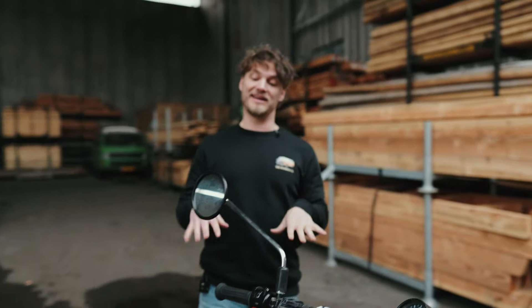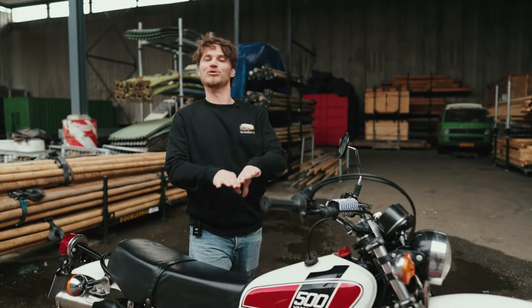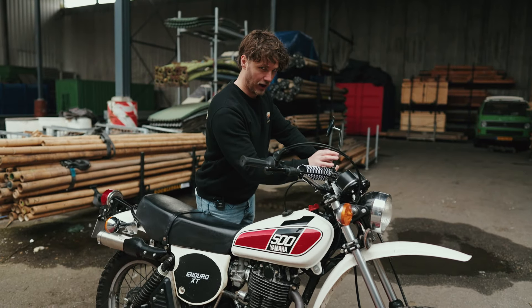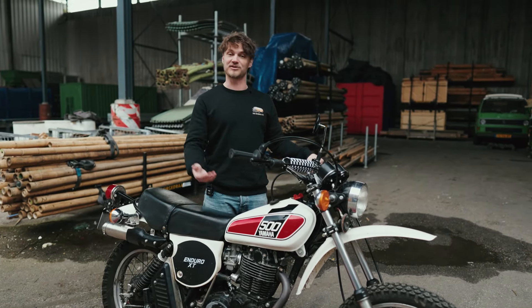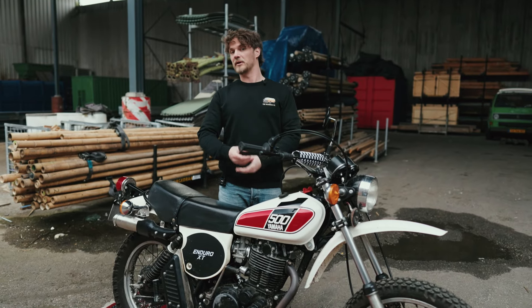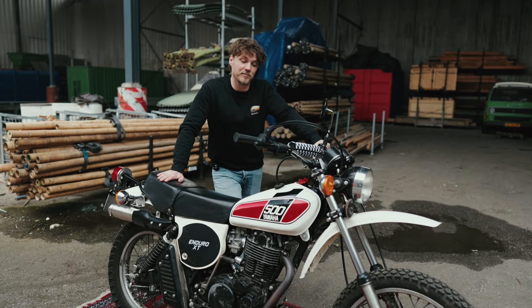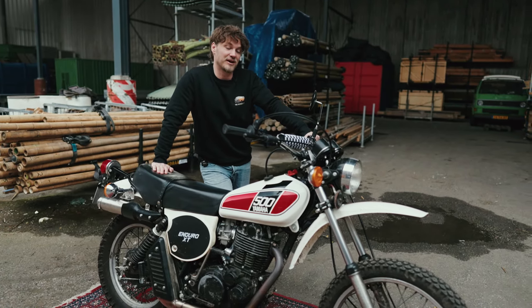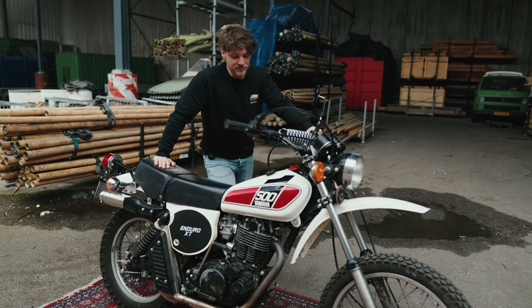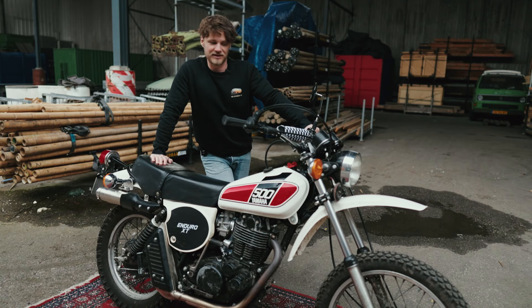Finding a low-mileage XT500 might feel like finding a needle in a haystack — it looks lovely, but a low-mileage engine can actually have different problems than one that runs often and smoothly. For example, parts like the piston rings or valve seats can be rusty or even stuck. So it is very good to have an engine that runs often, or when buying a low-mileage engine, open it up and give it some maintenance.